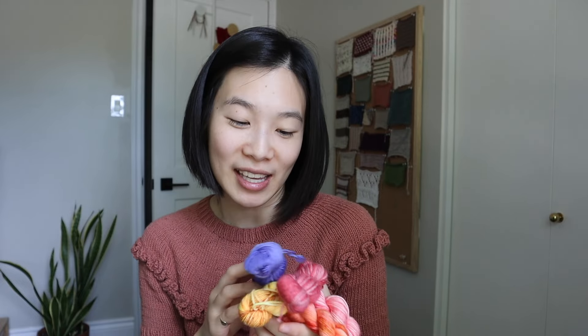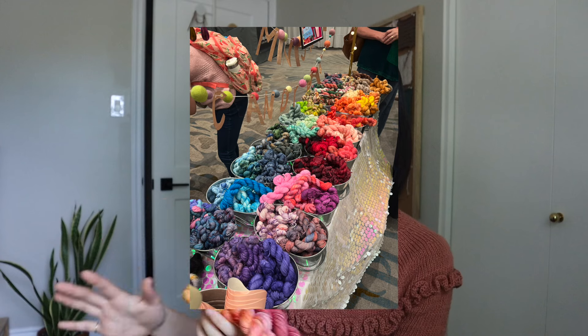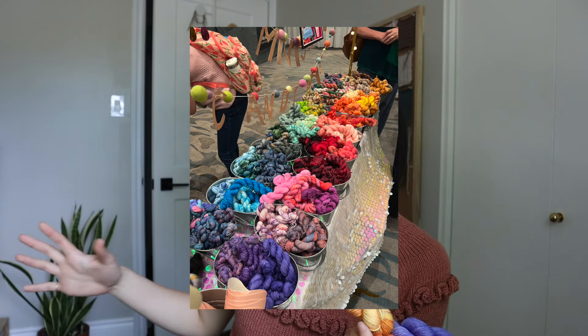I liked it so much I considered going back and getting more, but by the time I went back a second time, I had already picked all the colors that matched my vision. So that was the first purchase and it was so much fun. I'll post another picture of the mini skein setup — it was such a cute idea and so fun to pick out your own.